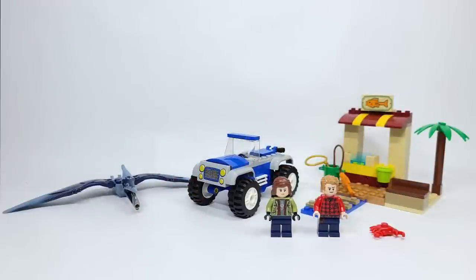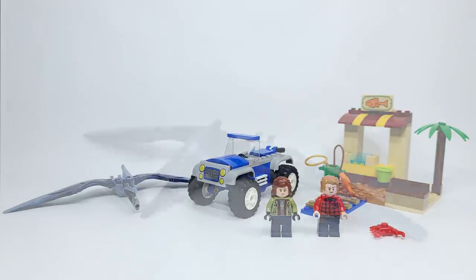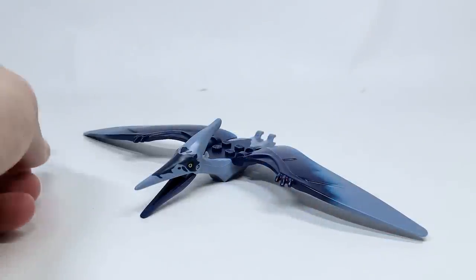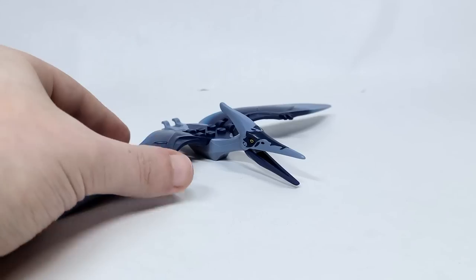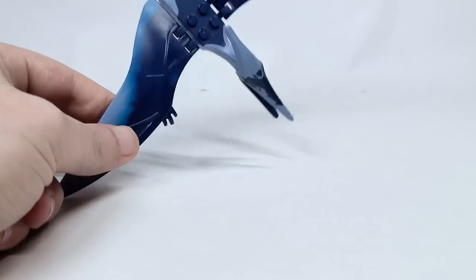Set number 76943, the Pteranodon Chase. It has 94 pieces retailing for $19.99 USD or $24.99 Canadian. This is very much a 4-plus set, which you will see as we go through here, but we've got some exclusive figures, which we'll talk about as well. Here's the Pteranodon, and it looks really cool — I've never had one before. The wing pieces aren't new, I don't believe, for any of the pieces.